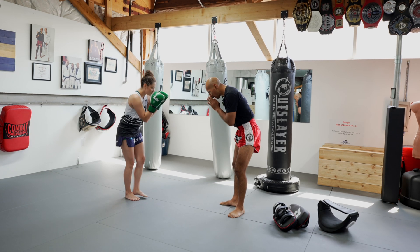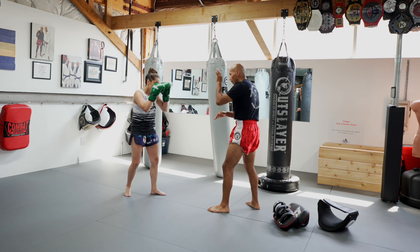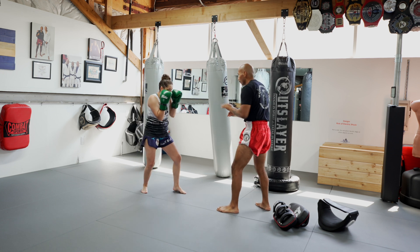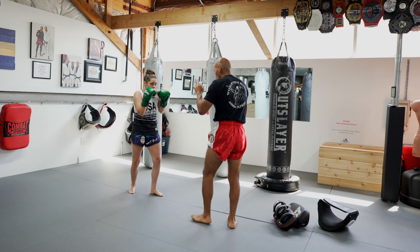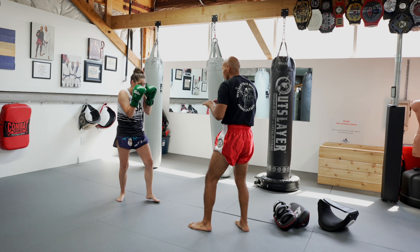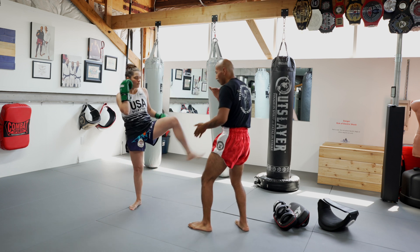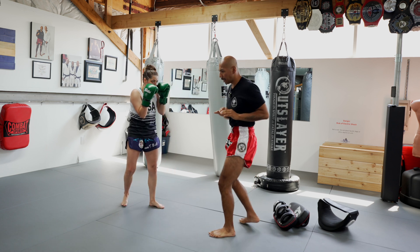I'm going to give you a quick demonstration of how I do a shadow pad with a coach without even pads. This way she gets comfortable not throwing a hundred percent power, and gets comfortable with her range first. So we'll assume I have pads — jab, two, one, three, one-two, kick.